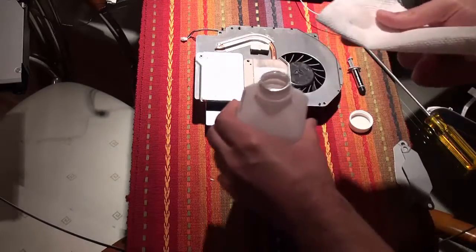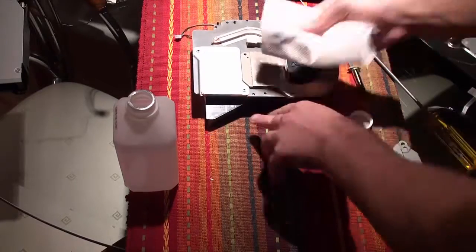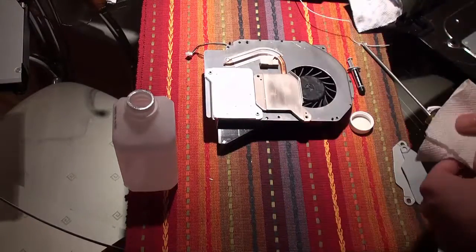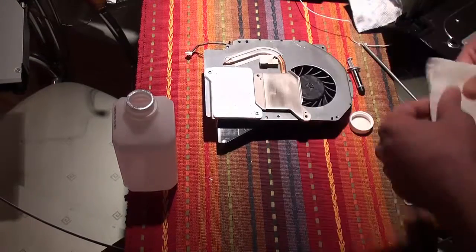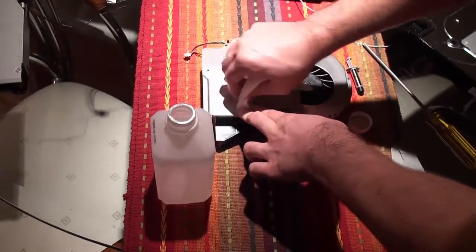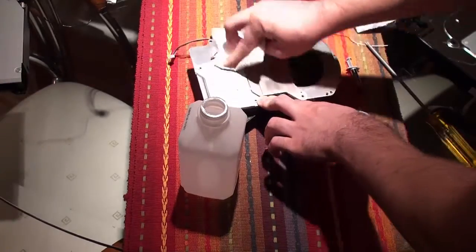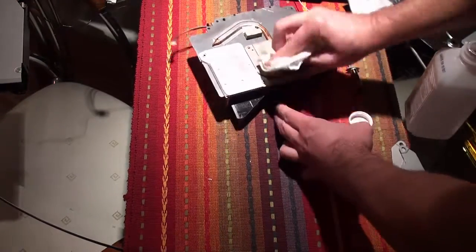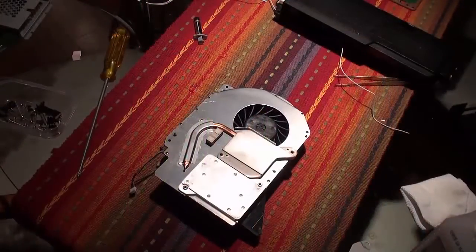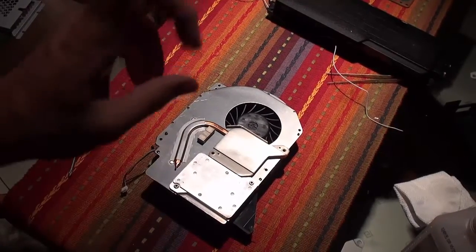Same process as before: just get a paper towel, some alcohol, and start rubbing it out. Now that we have the contacts on the heat sink and the motherboard clean, let's proceed.